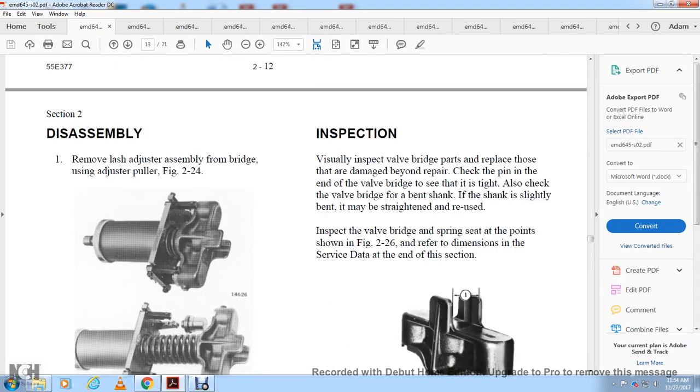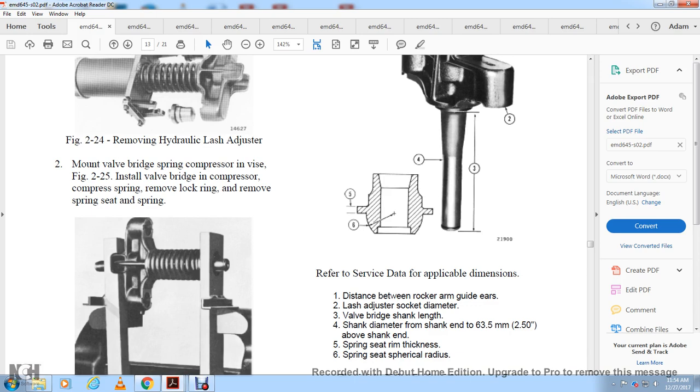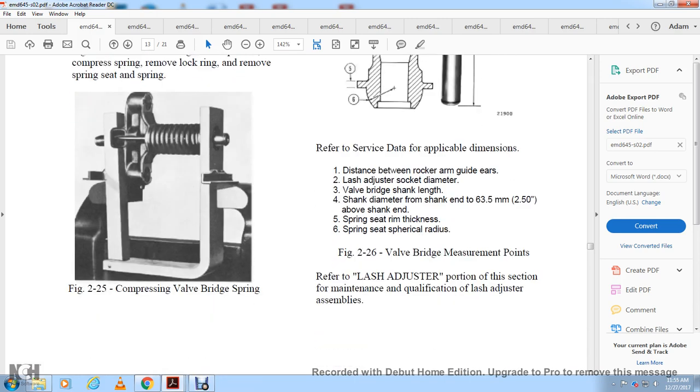Inspection: visually inspect the valve bridge parts for damage. Check the payment end of the valve bridge to see if it is tight, and check the valve bridge for a bent shank. If the shank is slightly bent, it may be straightened. Inspect the valve bridge spring seat at the points shown in figure 2-26. Refer to service data dimensions: (1) distance between rocker arm guide ears, (2) lash adjuster socket diameter, (3) valve bridge shank length, (4) shank diameter at 63.5 millimeters above the shank end, (5) spring seat rim thickness, and (6) spring seat cylindrical radius.